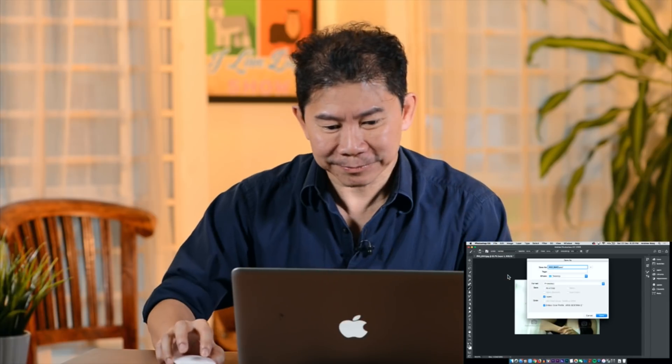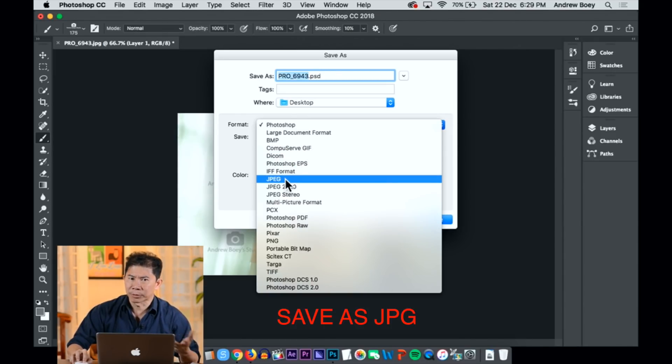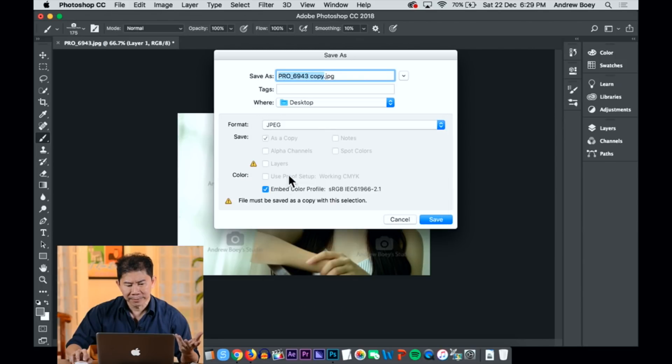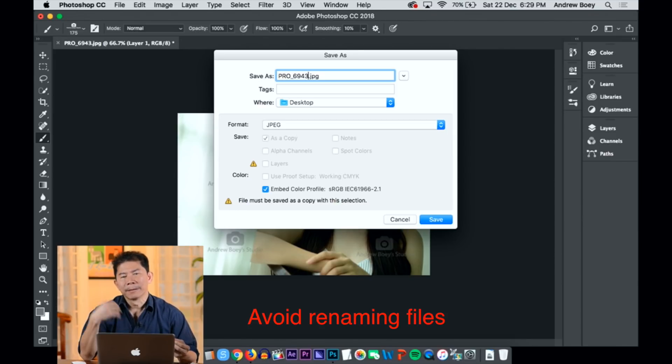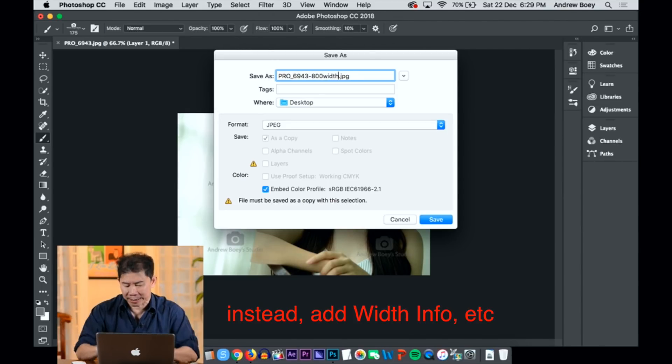I'm going to send it out to my customer. Here's the last thing to learn before you finish today's tutorial. Go to File > Save As and choose JPEG. It defaulted to Photoshop format because you have two layers, but you don't need that — choose JPEG, which is a very friendly format that most computers and OSes can open. Get into the habit of naming your file — do not rename it away from the original, because your clients will pick a picture and you won't be able to find it among the 300. I add 'hyphen 800 width' so without opening the file I know it's 800 pixels wide and it's a preview.